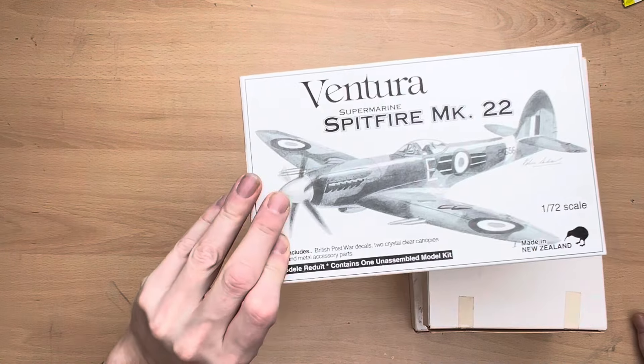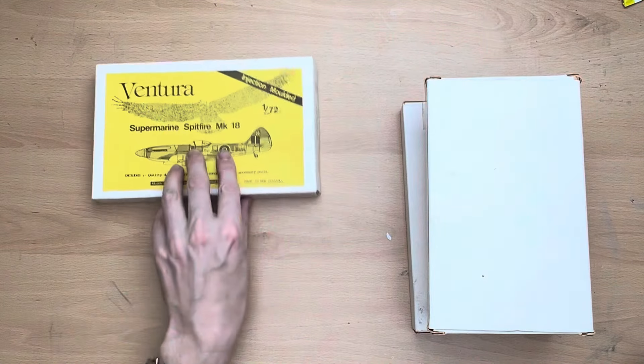Those of you familiar with my channel might remember that I have a bit of an issue with a company called Ventura, and I've recently reviewed quite negatively a model they produced in 1995. I'm going to review another one today, and I did actually build my Mark 22 yesterday — the video for that has also been uploaded today — so this is just a nice little follow-on segment to my Ventura journey.